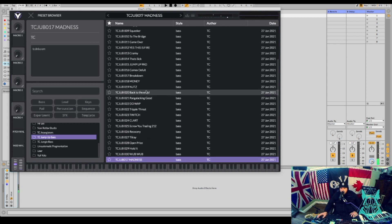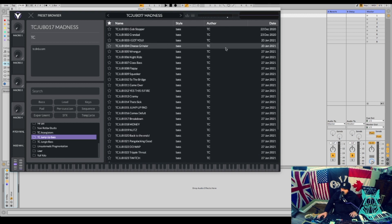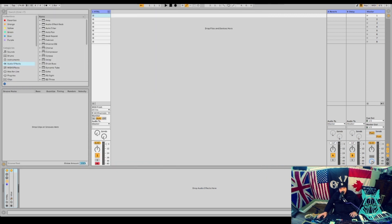So that is my jump up bass pack — there's 30 sounds in there, it's going to cost you four pounds and twenty pence, which is an absolute steal. You can get it right now at tcdnb.com or presetfood.com, links in the description.